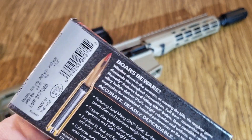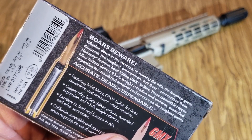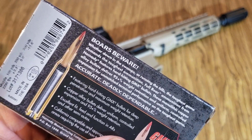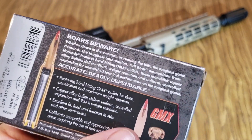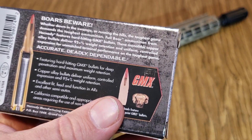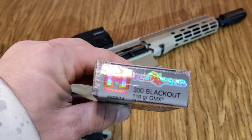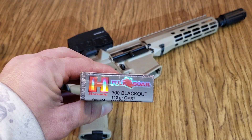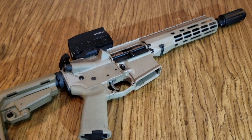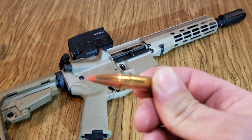For those of you that aren't familiar with the GMX, it is an all-copper bullet, so it's California legal. It's a great bullet — I've shot them before out of the 338 Win Mag on this channel, so check that video out. They're supposed to mushroom well, so we'll see how it does out of such a short barrel. We'll do five rounds over the chronograph and then a penetration test.